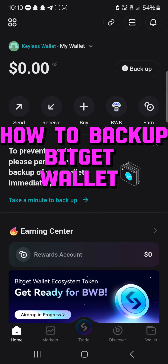Hello guys and welcome to another tutorial video. In this tutorial video I'll be showing you how to back up your BitGet wallet.